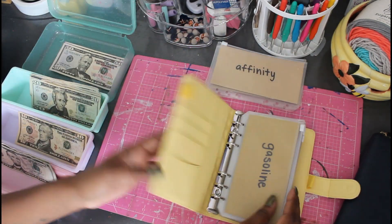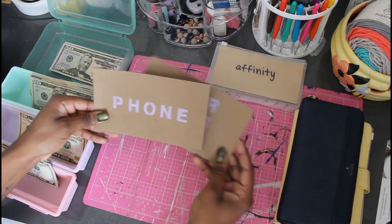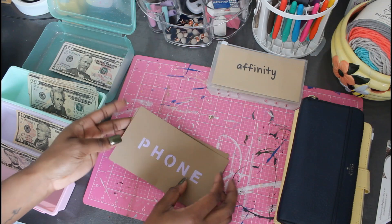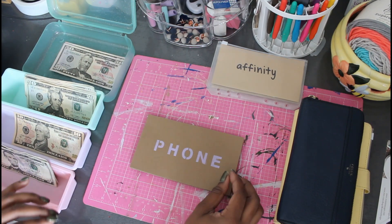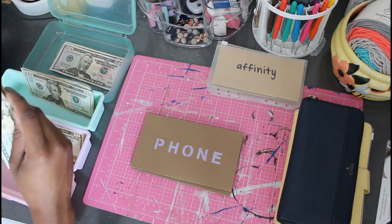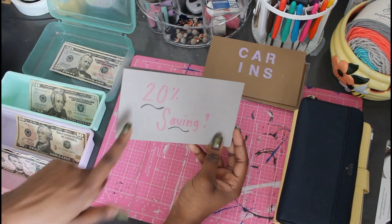I'm taking out my debt envelopes because I have a couple more that I like to put in that section. My phone bill and my car insurance go with these. My phone bill is getting $65 this pay period and my car insurance is going to get $120 this paycheck.